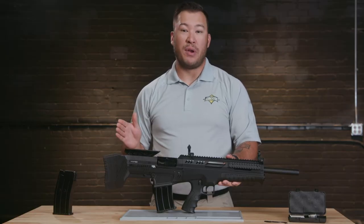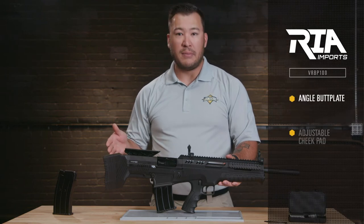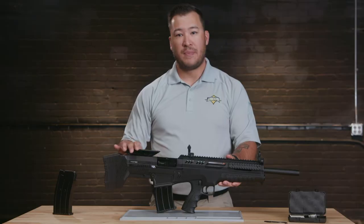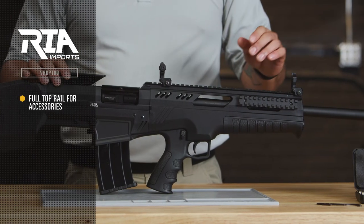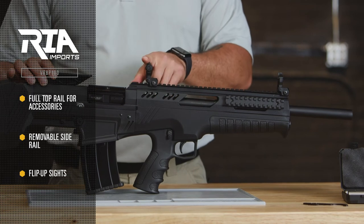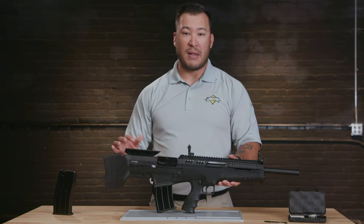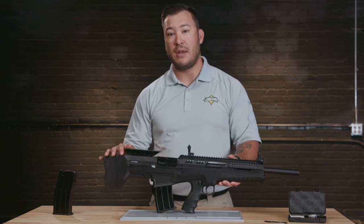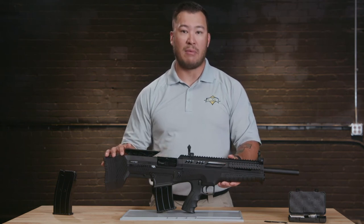Other features of the VRBP100 include an angled butt plate and an adjustable cheek pad that makes it easier to line up the sights, a full top rail for accessories, a removable side rail, and flip up front and rear sights. You can also supplement the included 5 plus 1 capacity magazine with aftermarket 9 or 19 round VR series compatible magazines.